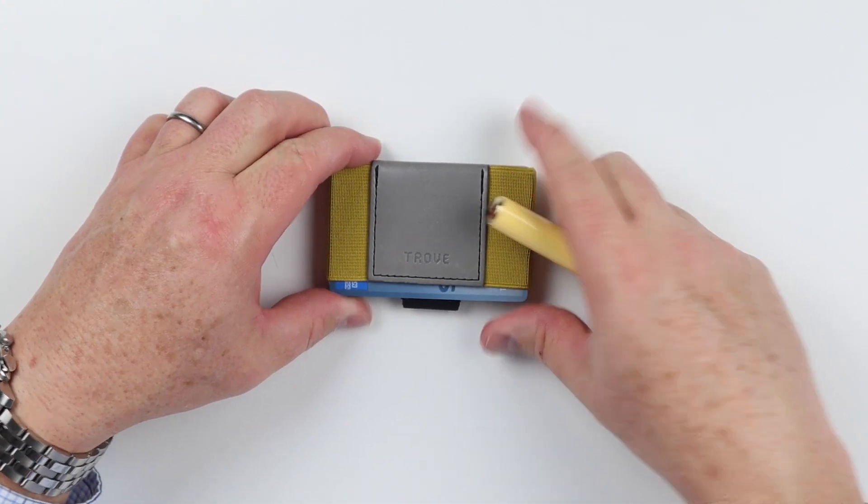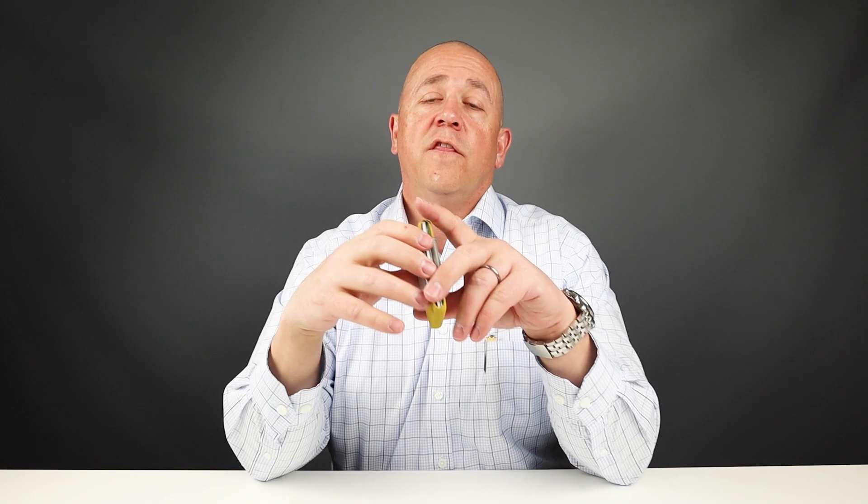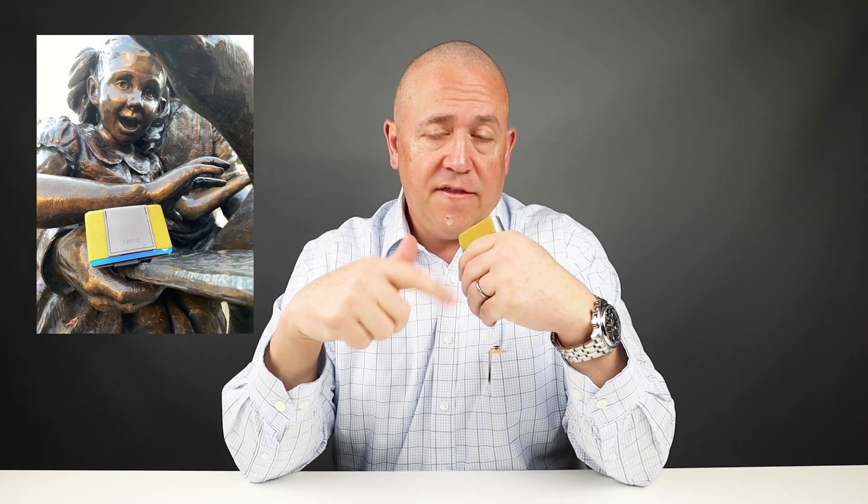So you have three slots in this wallet, and that's a quick review of the features of the Trove Swift wallet. The full review of this wallet can be found at the top of the screen and in the notes below.